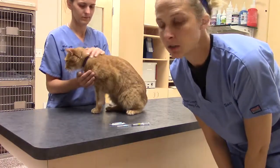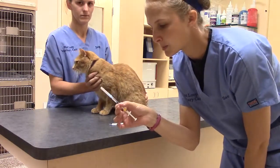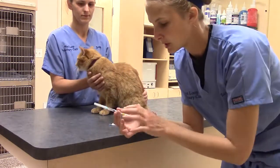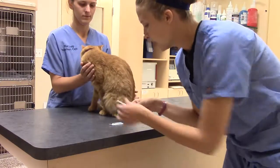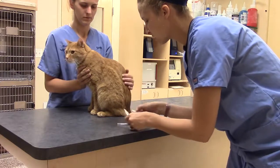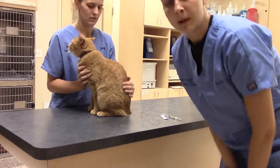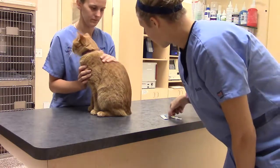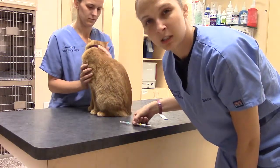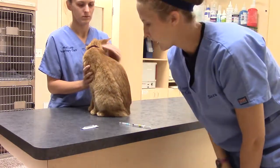So we're going to be doing a sub-Q injection on our friend here. I've already pulled up the Convenia — it is 0.3 mL, which is confirmed with the label as well. I'm going to switch out needles so that it's as sharp as possible, keeping comfort for our patient. I'm going to be using a 25-gauge needle, which is a small needle to help with that. Convenia is not viscous, so I don't need to worry about it getting clogged.